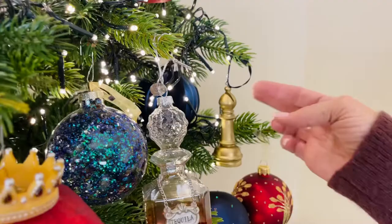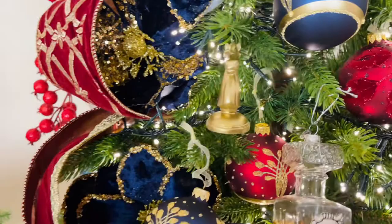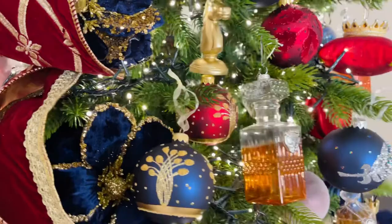Six different ornaments, beautifully done. They're all on this black ribbon. I love them on the tree — I love them even just standing. You can stand them up as part of an arrangement or hang them on a tree.